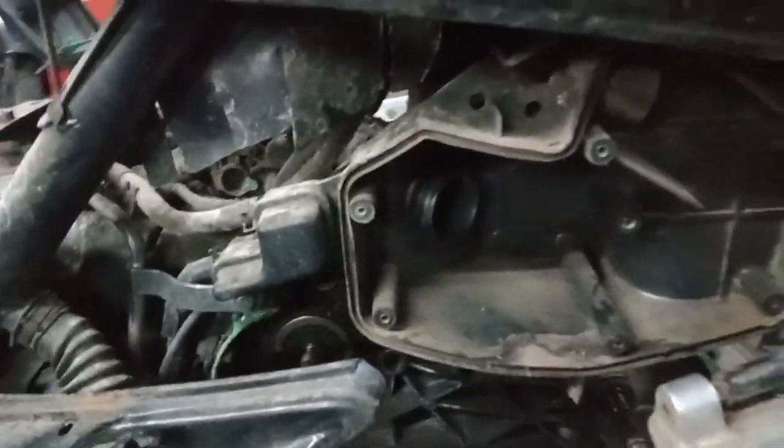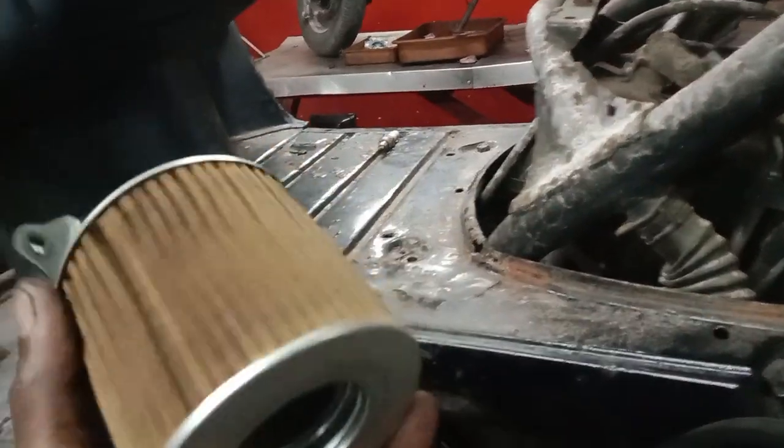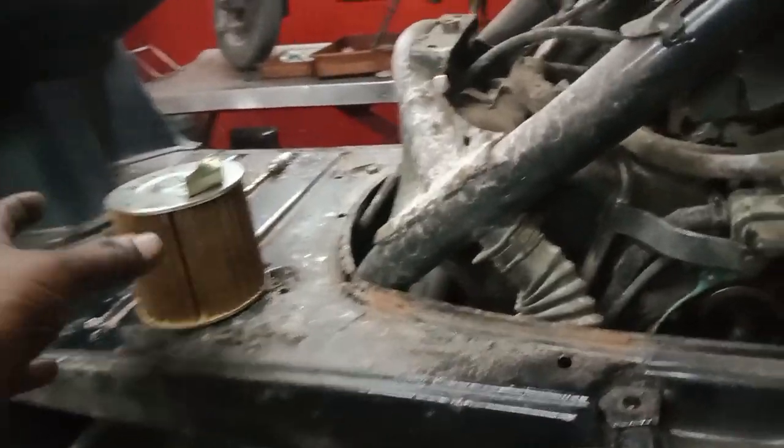We have to check the air filter. We have to clean the air filter.